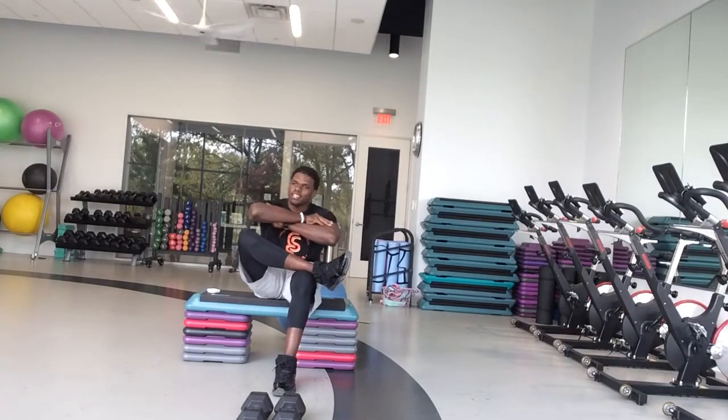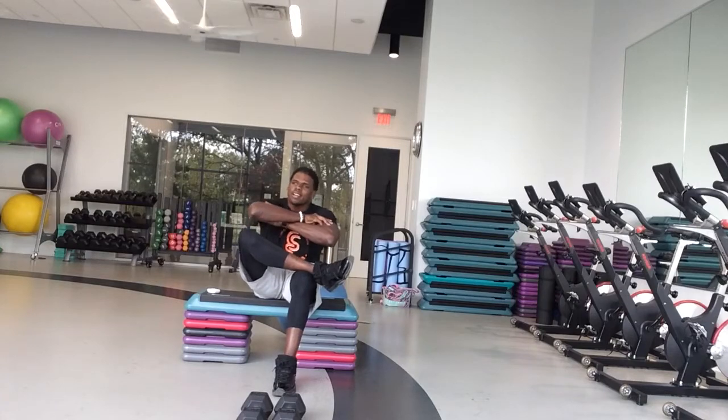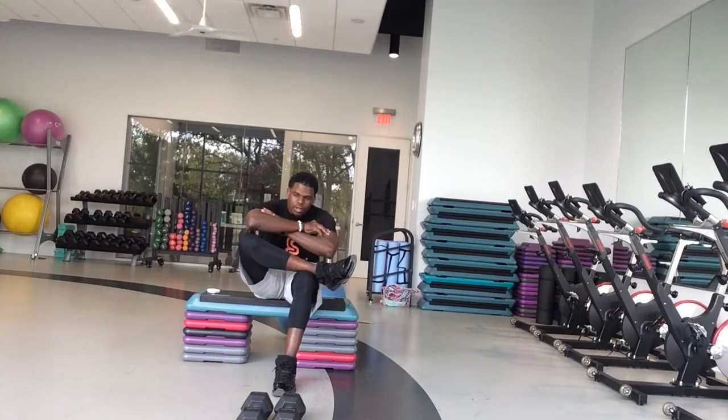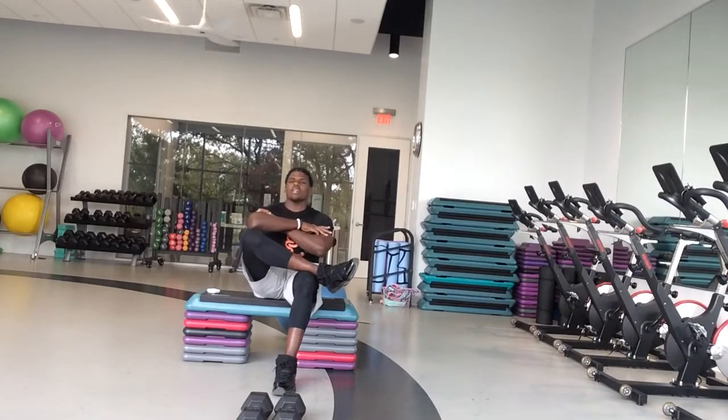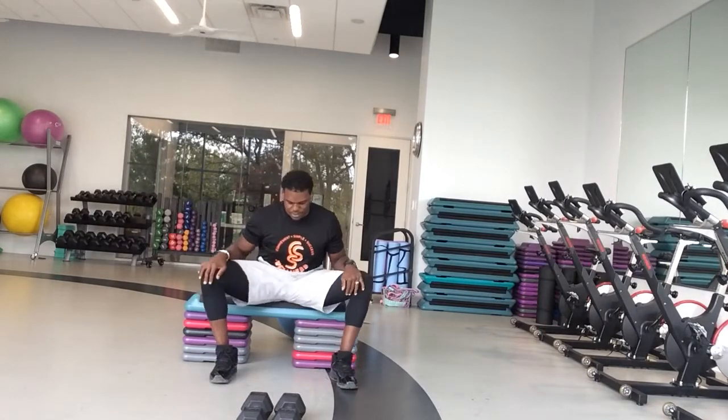All right, so we're going to kick this Monday off strong. Today we are going to do 50 seconds work, 10 seconds rest. To simplify, we're going to have three exercises. We want to go through them three times. In three, two, one — good. Still sitting in the seated position.